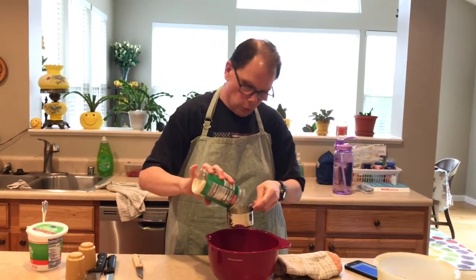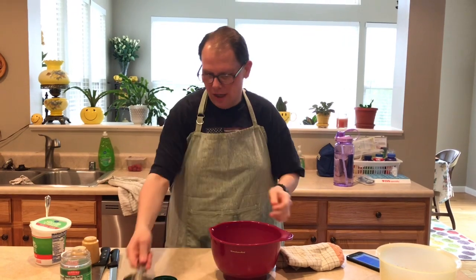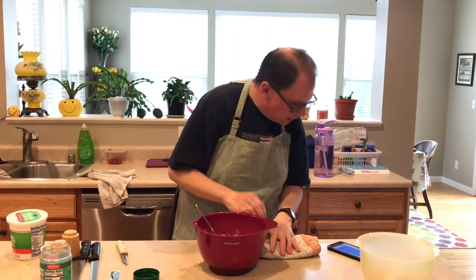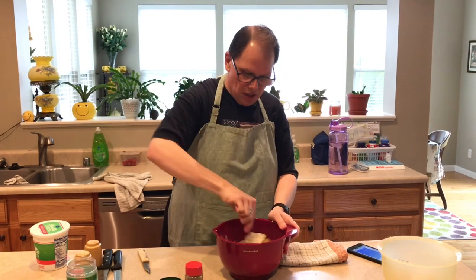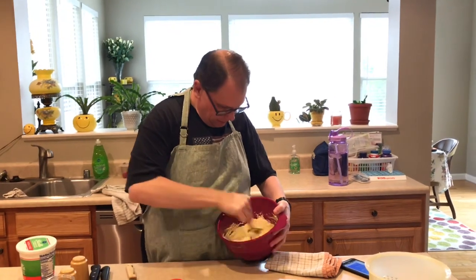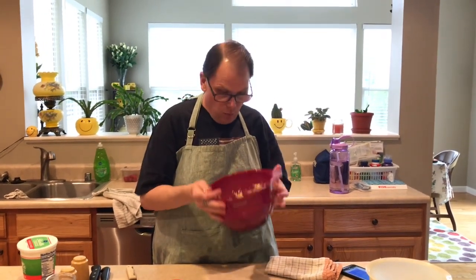A full cup of Parmesan cheese — I prefer the freshly grated kind, but for this you want the powdery kind. And I put a little bit of Italian seasoning in too. I don't measure, I just put some in there — use more, use less. That looks great. So this is the second layer in our lasagna. We're going to put this aside for now, and while the squash still has another half hour, we're going to get to work on the meat sauce.